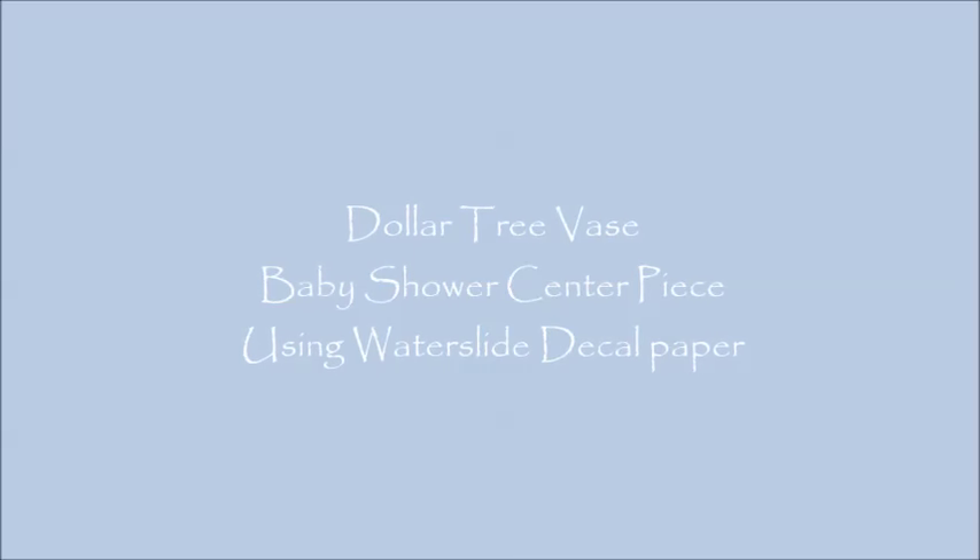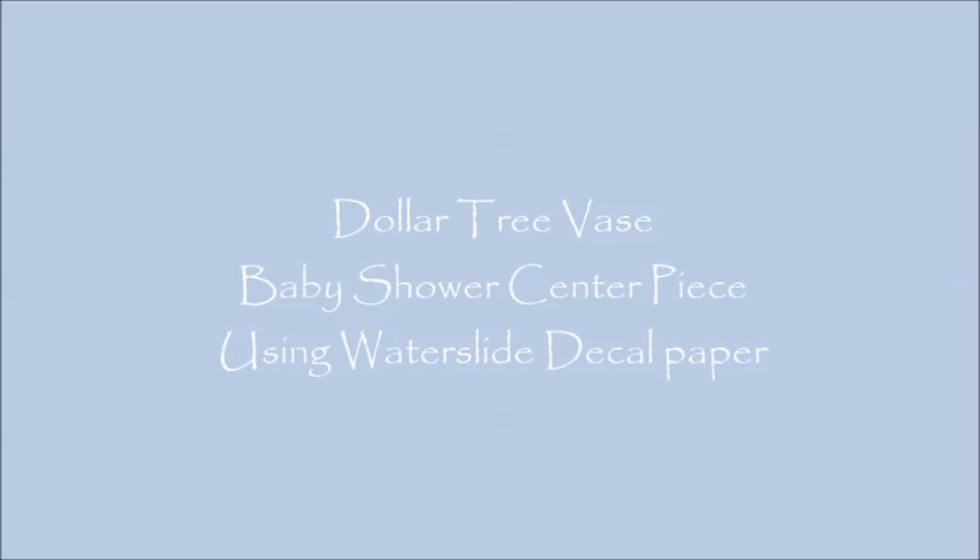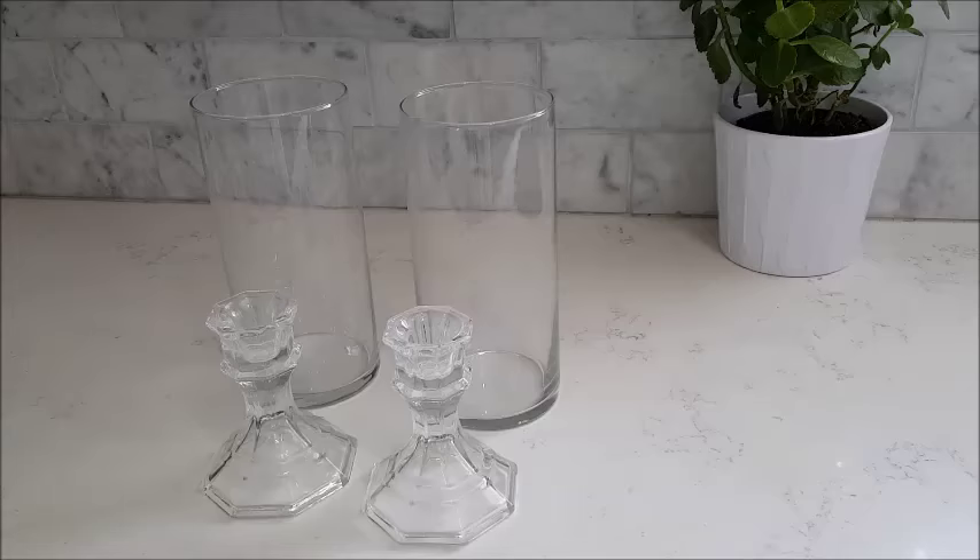Hi guys, thanks for dropping by. This is Orchid. Today I'm doing a baby shower centerpiece using a vase from Dollar Tree and waterslide decal paper.